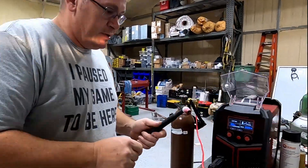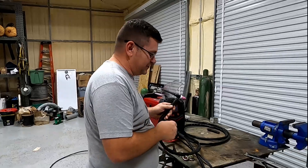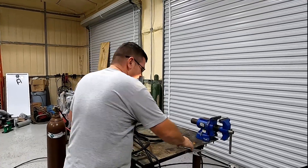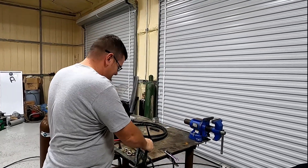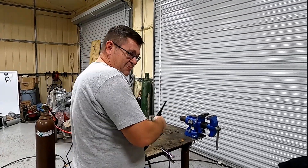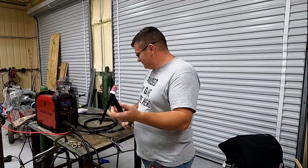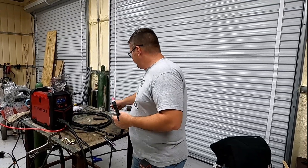That's it as far as startup goes. Another tip: don't set your gun down on wherever the ground clamp is, because it will arc. That's a tip coming from experience. Just find something to hang it on that's not conductive.